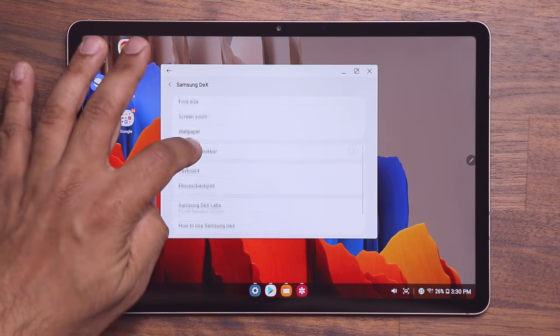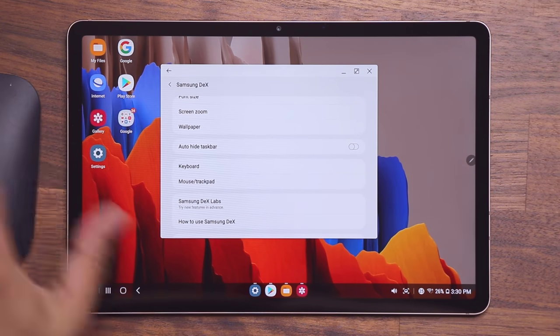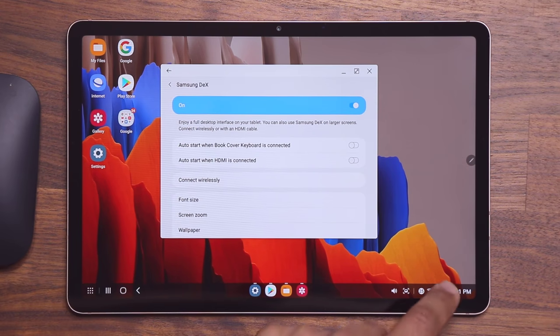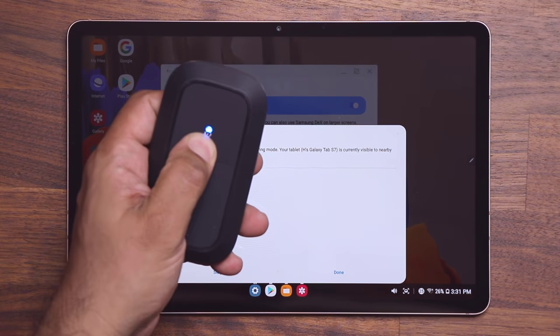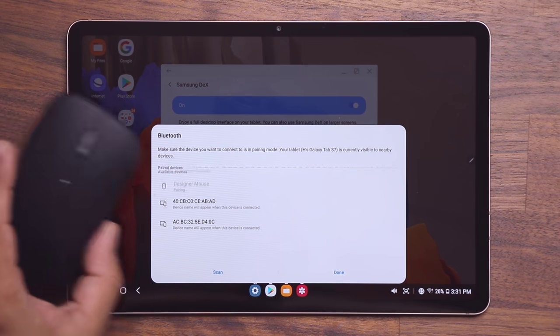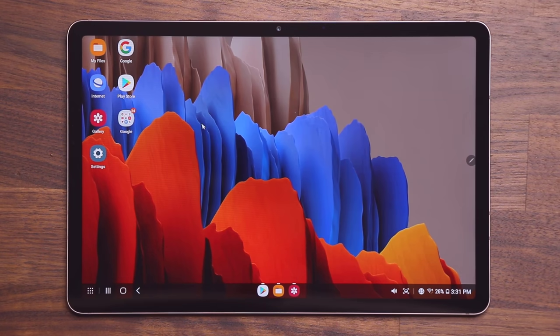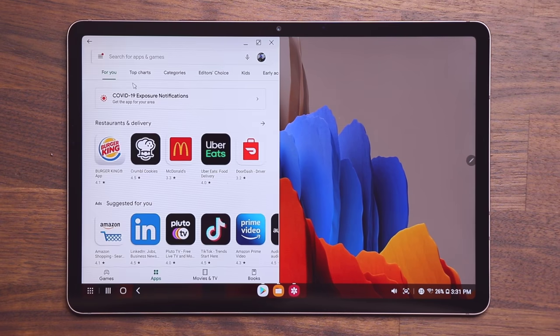Let me quickly demonstrate the mouse. Here's a wireless Bluetooth mouse — go into the mouse trackpad settings, tap Bluetooth options, turn on Bluetooth, put the mouse in pairing mode, and it pops up as a 'Designer Mouse.' Connect to it, and now I can move the mouse arrow on screen, right-click to bring up options like wallpaper settings, and double-click to launch applications — just like on a desktop PC.